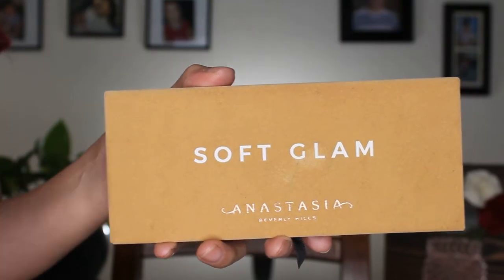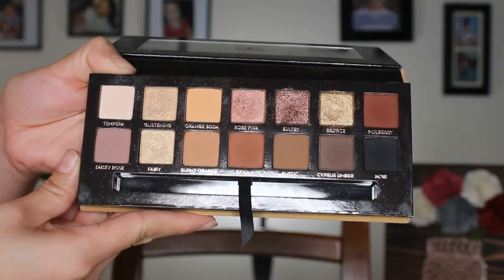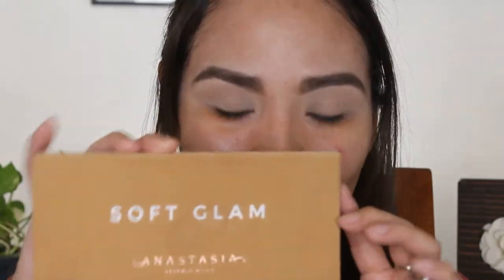We're gonna start with our Soft Glam palette. I already put concealer on my eyes to prime them and a little bit of translucent powder, but I'm gonna go back into Tempera — this white shade — and put it all over the lid just so the colors stand out better. Now I'm going to take a crease brush.